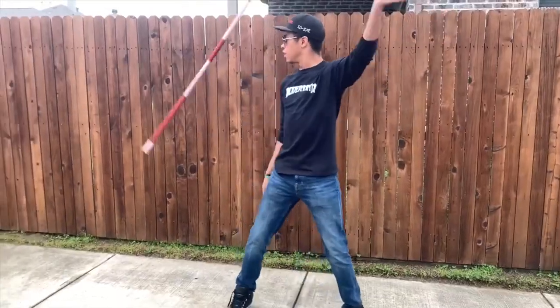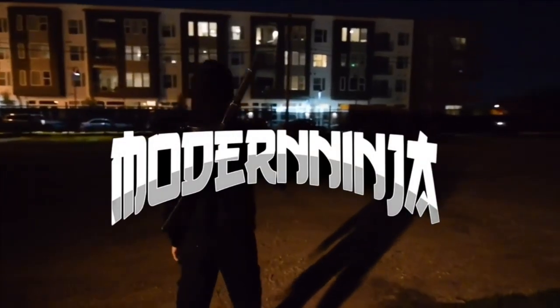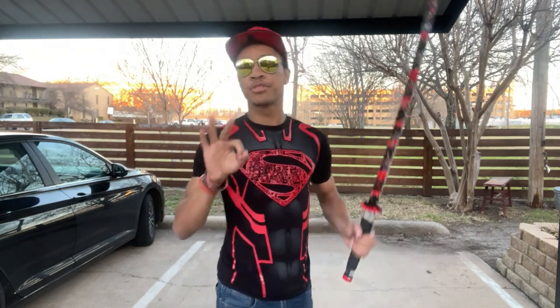What's up guys, it's your boy joining Avietas and a Superhot, and welcome to part two of our combination tutorial. So if you wanted to learn the combination that you saw me do in the beginning of the video, this is the place to be. However, you should definitely go check out part one first, so that you can get the striking down before we get into the trick. Subscribe and like the video while you're here.